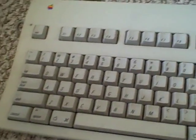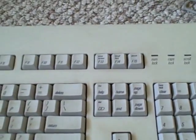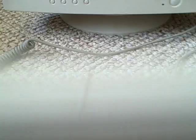Here's the keyboard — I'm not sure which model this is, it's the Apple Extended Keyboard 2 — along with the original Desktop Bus Mouse. Now let's look in the back; I'll show you why I have the SNES out.